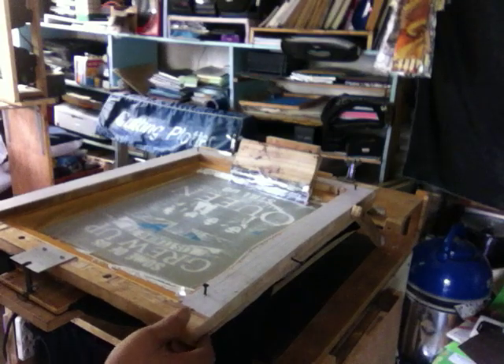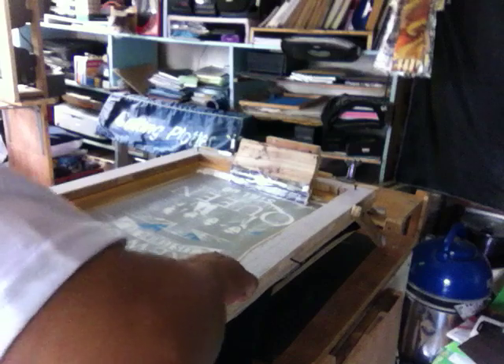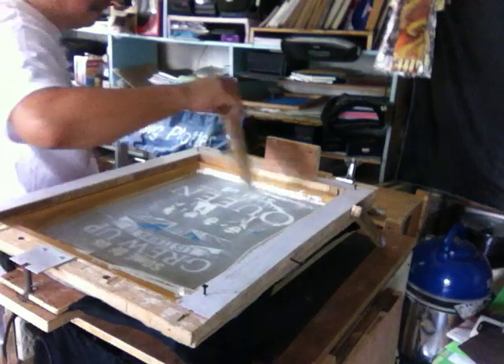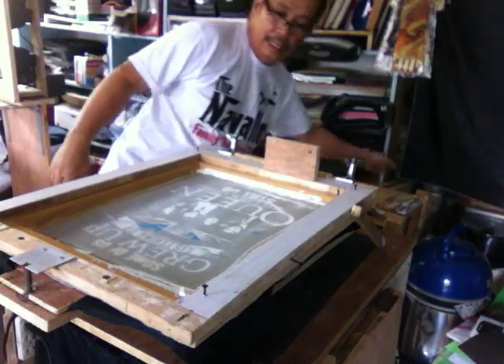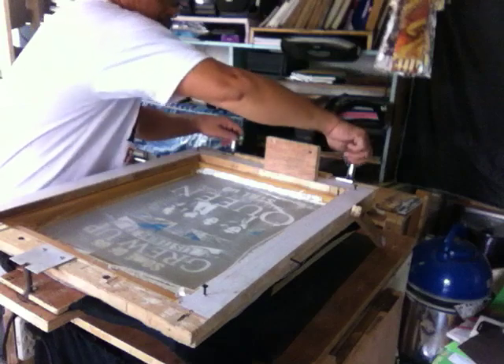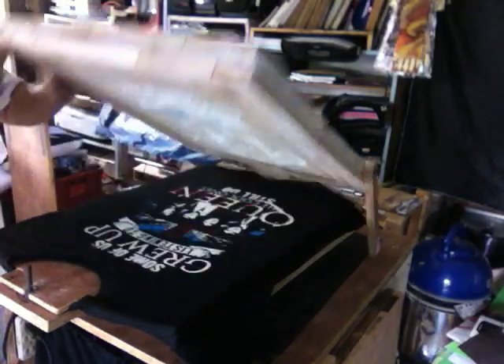The construction of this screen printer is made of two frames. I have one main frame attached to clamps, and another frame which I similarly stretched a while ago.